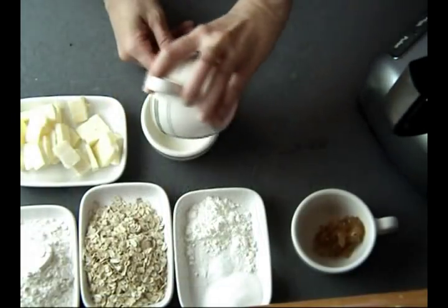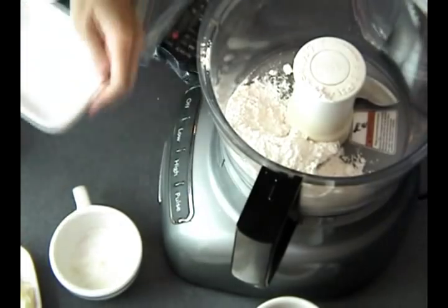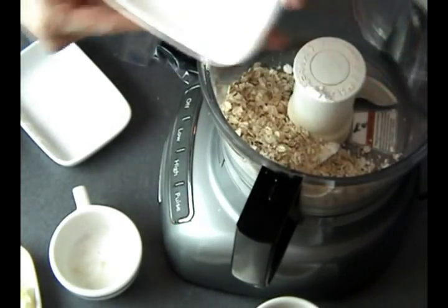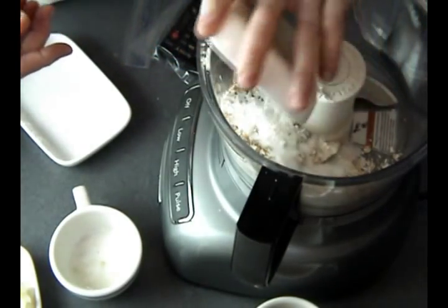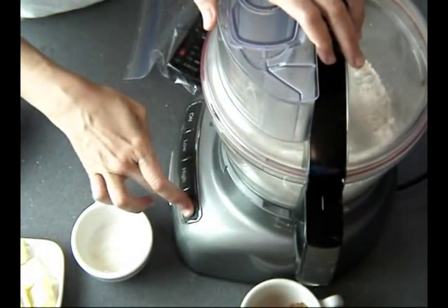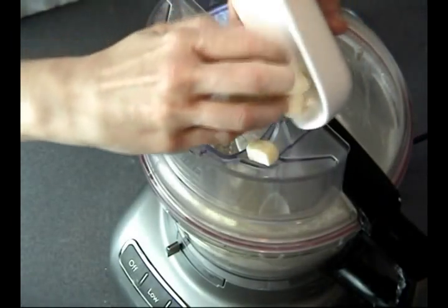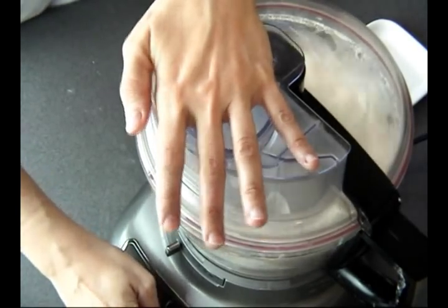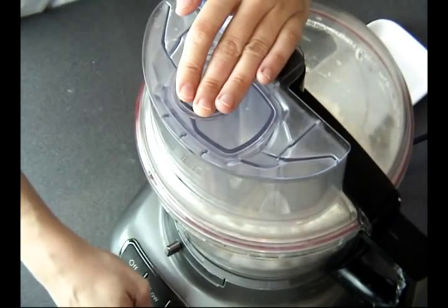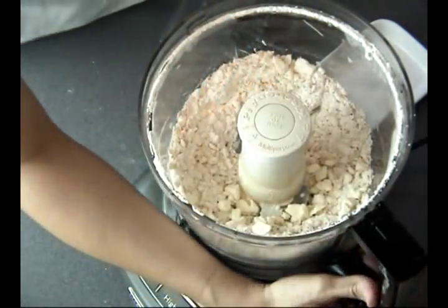First thing I'm going to do is add vinegar to milk and set it aside. Now we can process flour, oats, sugar, cornstarch, and salt in a food processor — just process it for about 30 to 45 seconds or so. You don't want to make oat flour; just process it until you have little bits of oats still visible. Then you can add butter and just pulse it a couple of times until it's roughly combined.